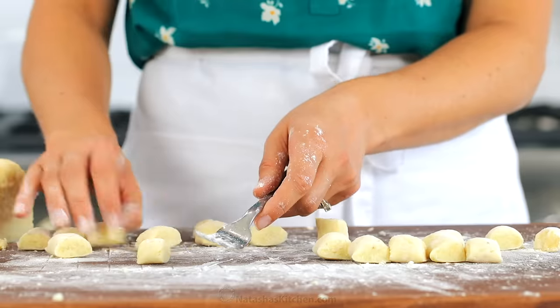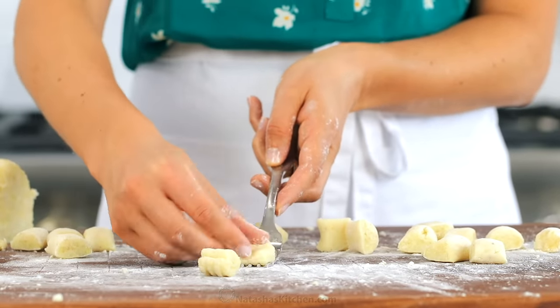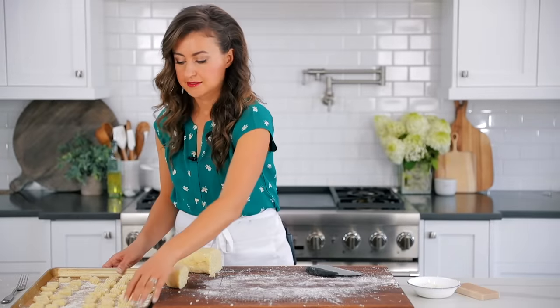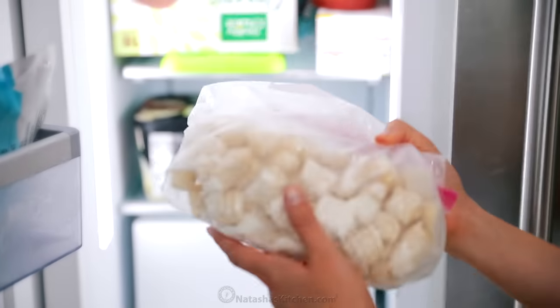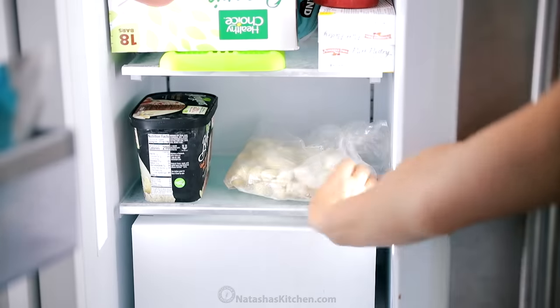Once you get in the groove of making these, it really is a quick and easy process. This recipe feeds about six to eight people, so it is a generous amount of gnocchi. I love to freeze half of it — place them on a floured baking sheet lined with parchment paper and transfer them into the freezer for two hours. Once they're frozen, you can transfer them to a Ziploc bag for easier storage, then just boil them when you're ready.